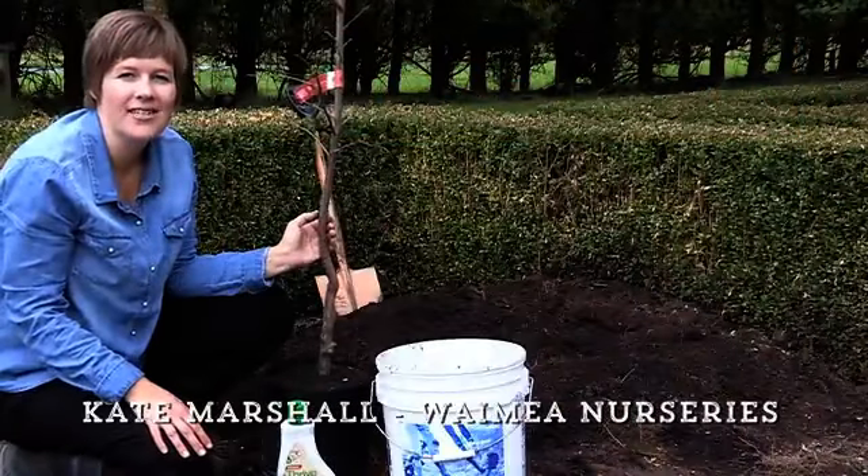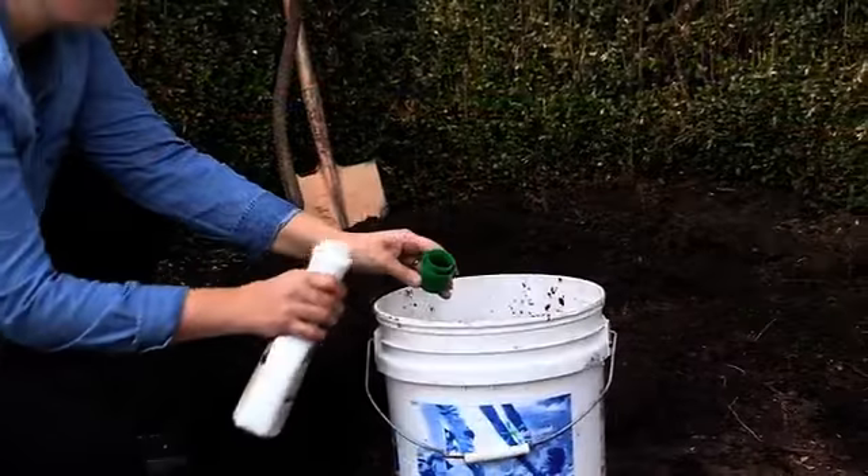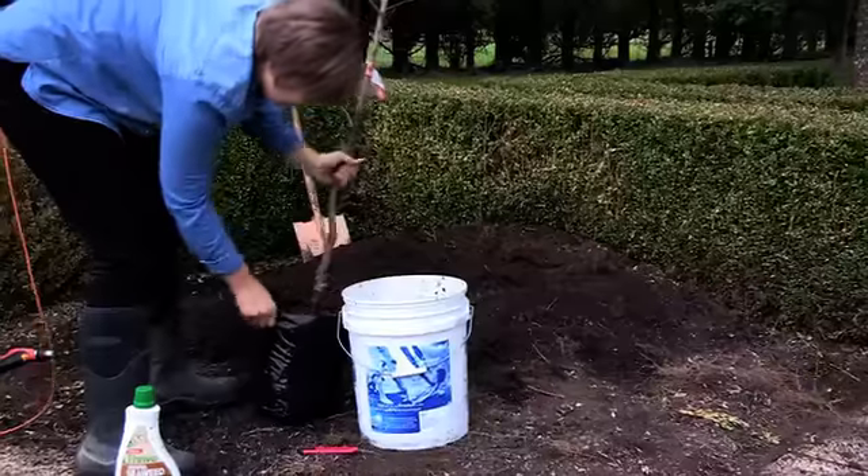Hi, I'm Kate Marshall from Waimee Nurseries and I'm going to show you how to plant a potted or bagged fruit tree. First of all, soak the bag or pot in a bucket of water enriched with seaweed tonic to reduce transplant shock.